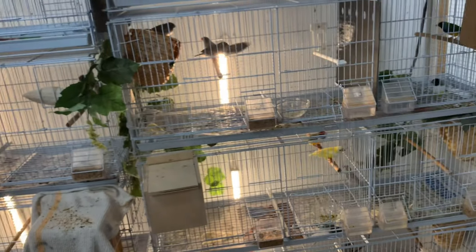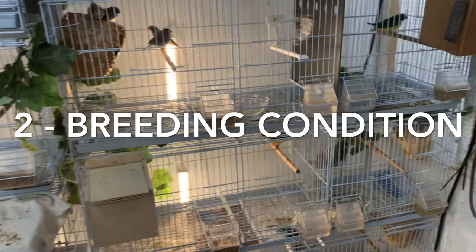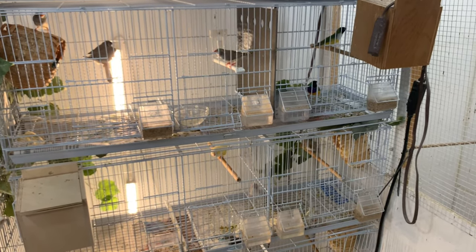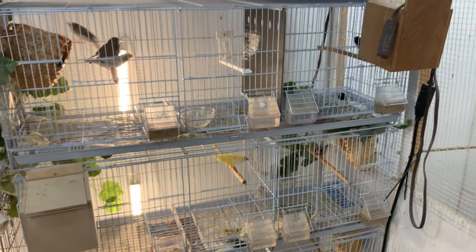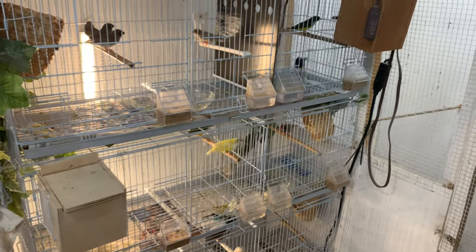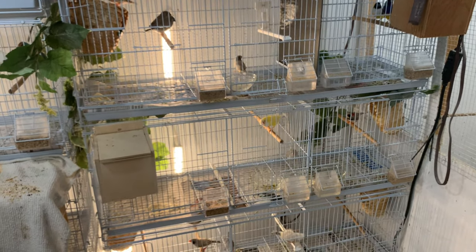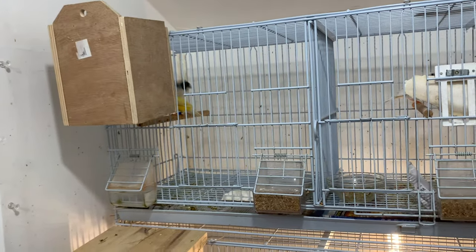The next tip is breeding condition. It's important that your goldian finches are in tip-top breeding condition. Typically your goldian finches will come into condition a couple of months after their yearly adult molt. They usually molt around the time that they were born — so if your goldian finches were born in July, they'll molt around July. Most of mine were born October–November, so that's usually when they molt.